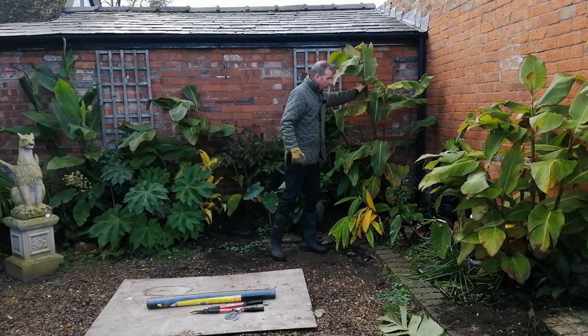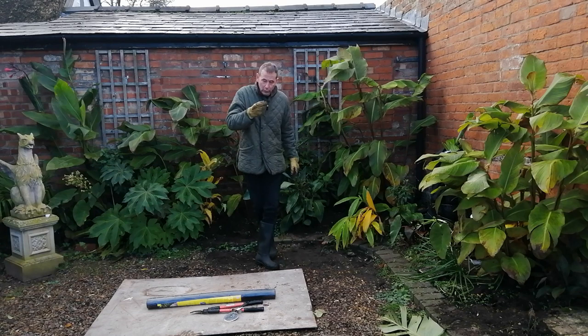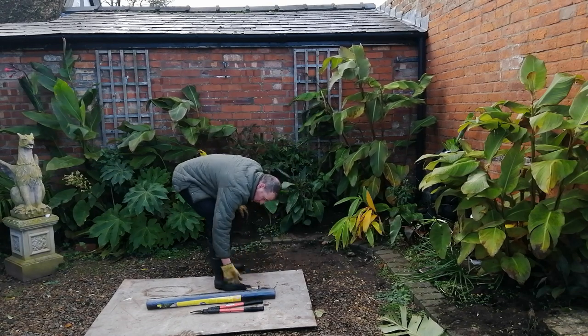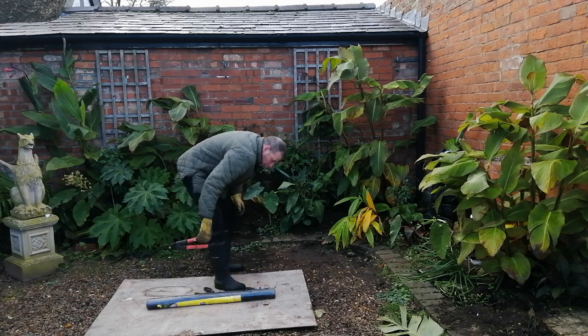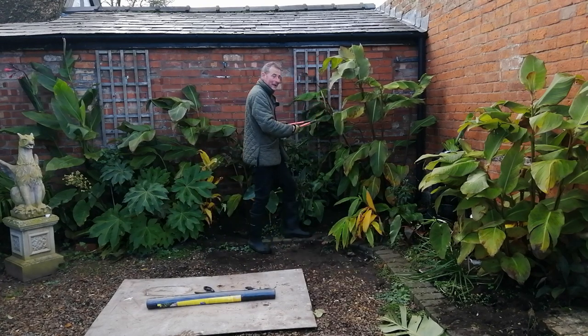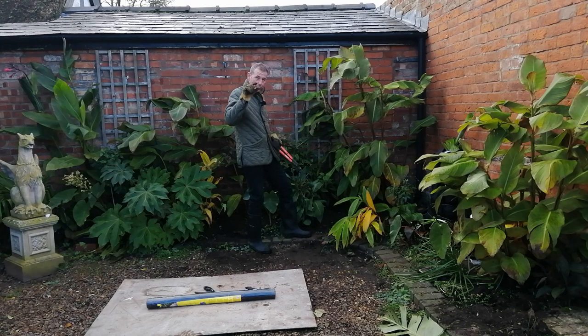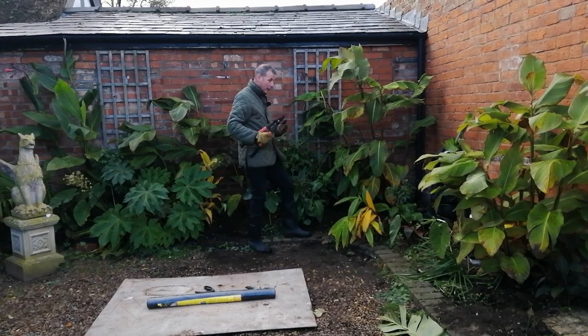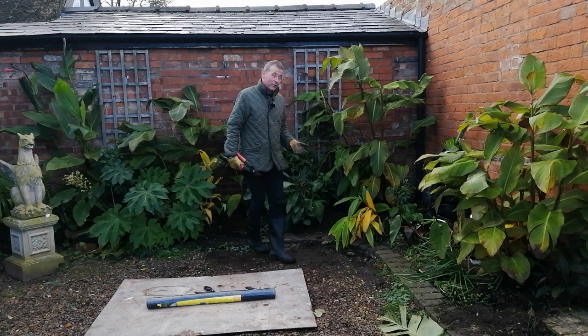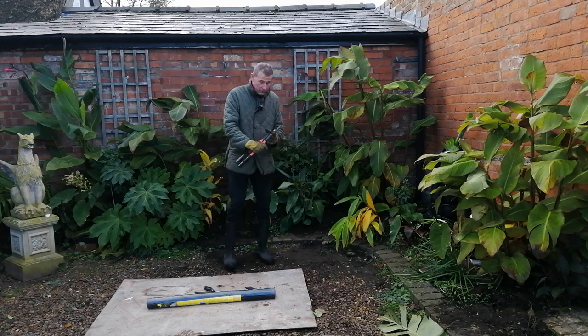These stalks of the cannas and some of the other plants are a little bit too woody to cut through on this board with the pizza cutter, so once I've removed all the leaves I'm just going to chop them down inch by inch and let those inches of woody stalk drop on the soil where they will mulch down and feed this border. Eventually everything here, apart from the Musa basjoo of course, will be leveled to the ground.